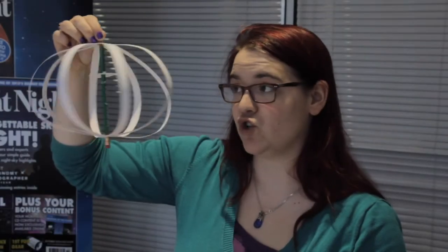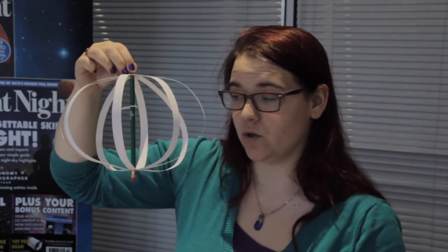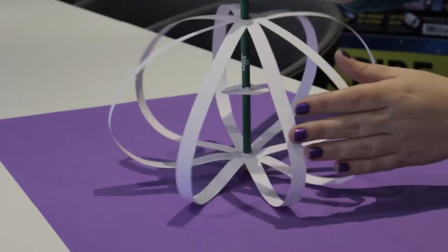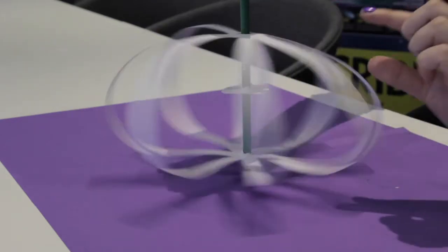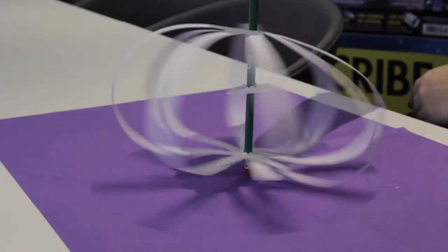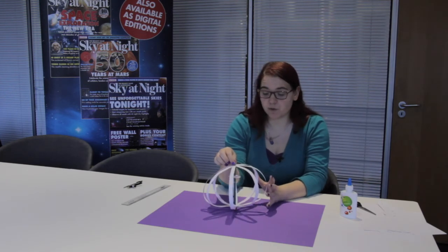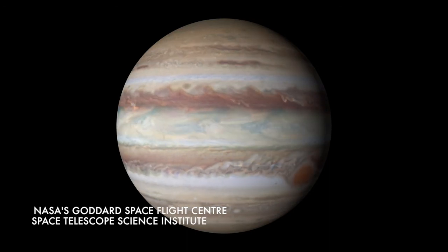Now that you've got everything together, you should have something that looks a little bit like this. So now what we're going to do is we're going to take our planet and we're going to spin it. And can you see, the top is coming down and hitting this circle here. It's getting squished at the poles. And this is what happens to not only the Earth, but also to the other planets like Saturn and Jupiter. And in Jupiter, you can really see this being squished.